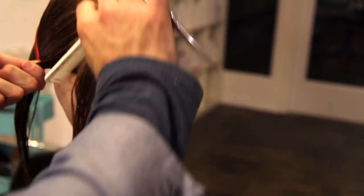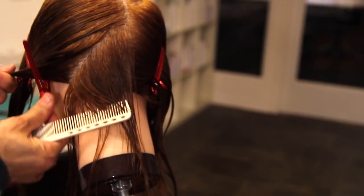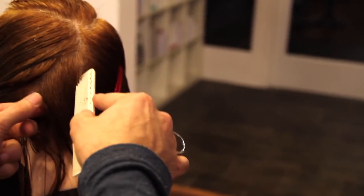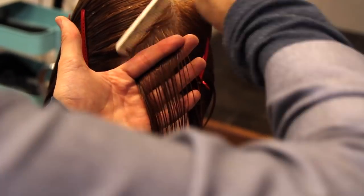I'm going to work my way up this section. Everything is going to be coming basically straight out from the head — maybe a slight lower elevation — but for the most part everything is just straight out from the head as I work up to that occipital bone area.